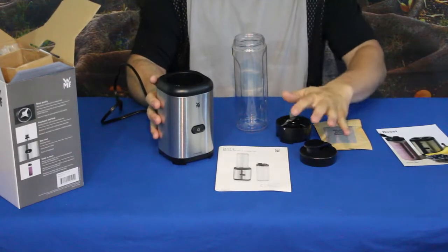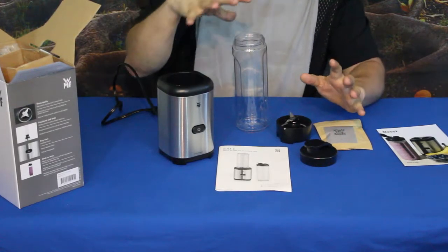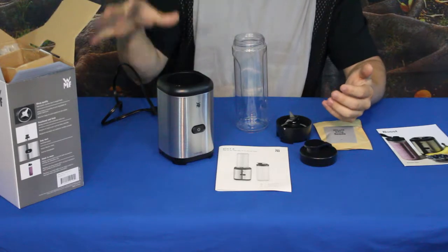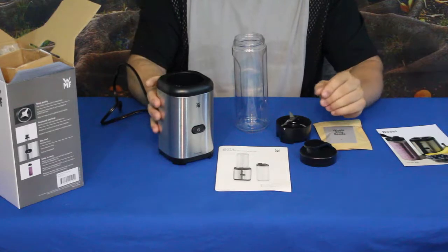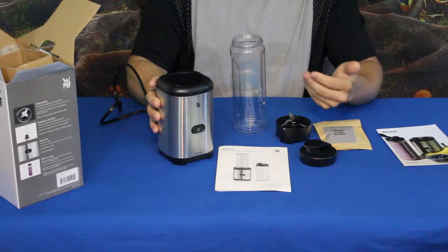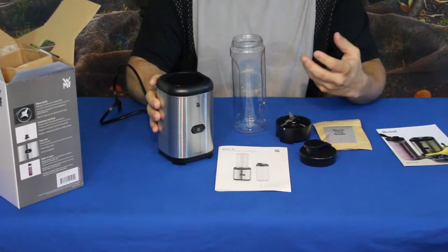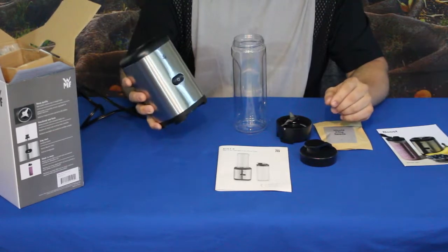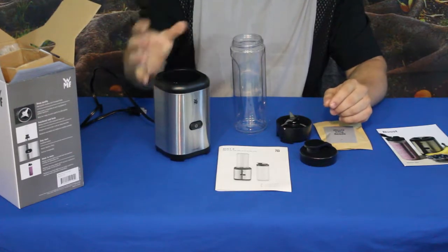There are basically four pieces to the set. You can expand upon this — they do have additional pieces if you want to look them up, as well as other products available. One of the things it comes with is a plastic container, and they also have another one that I believe is stainless steel, used for keeping things cool, kind of like a thermos-type bottle.